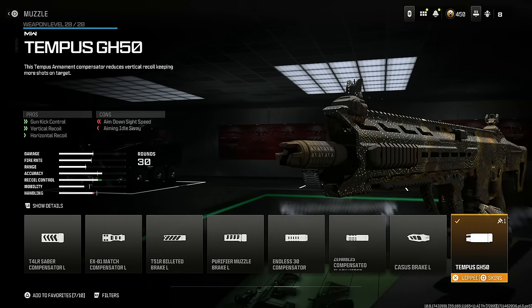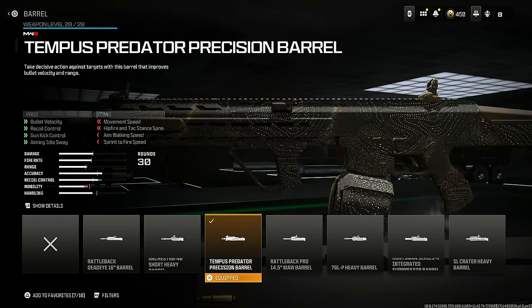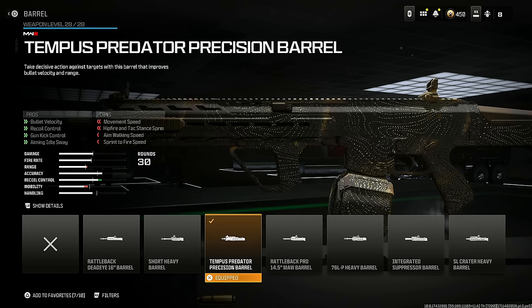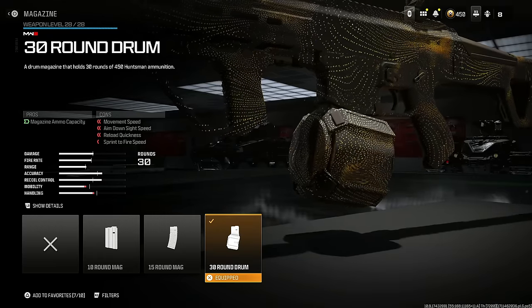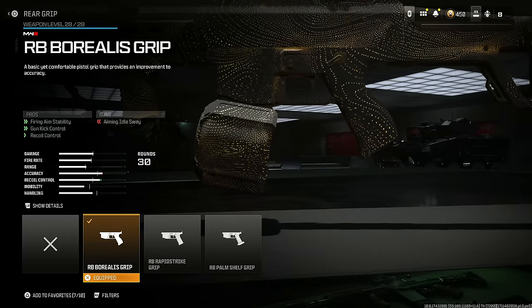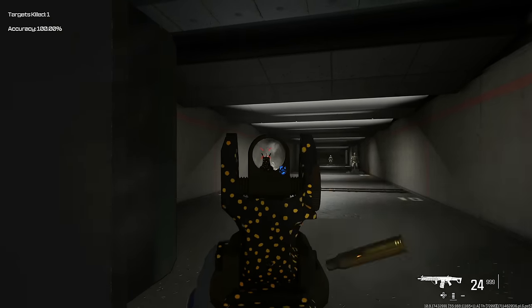The Sidewinder recently got buffed and it is so good now. Put on the Tempest GH50 for gun kick control, vertical recoil, and horizontal recoil at the cost of aim down sight speed and aiming out of sway. Put on the Tempest Predator Precision Barrel for bullet velocity, recoil control, gun kick control, and aiming out of sway. Put on the Bruen Heavy Support Grip and the 30 round drum, plus the RB Borealis Grip for firing aim stability, gun kick control, and recoil control.